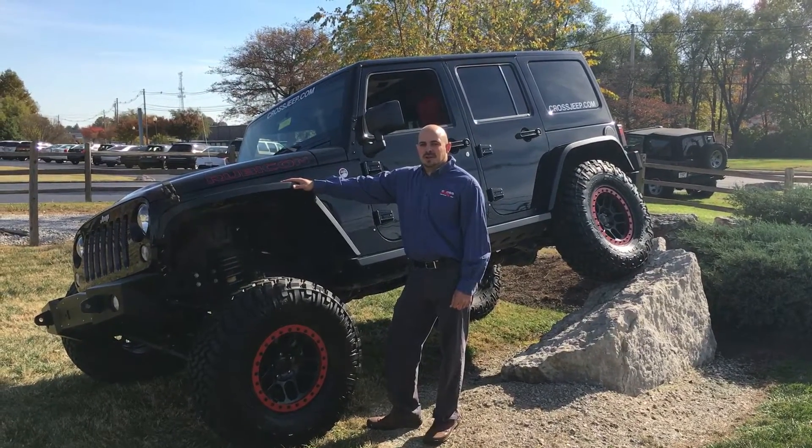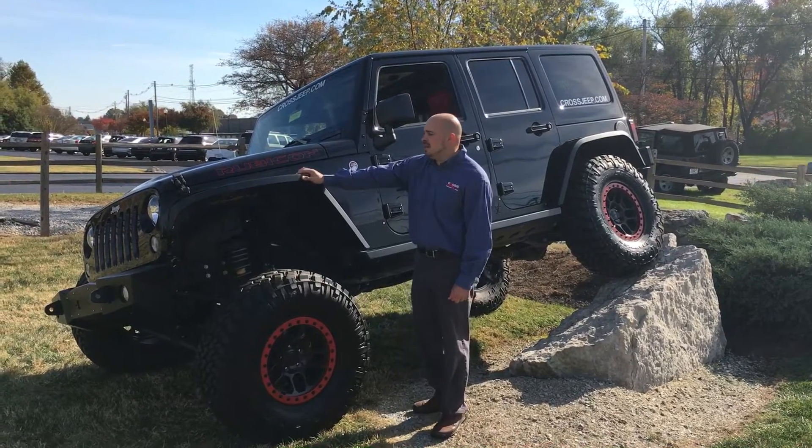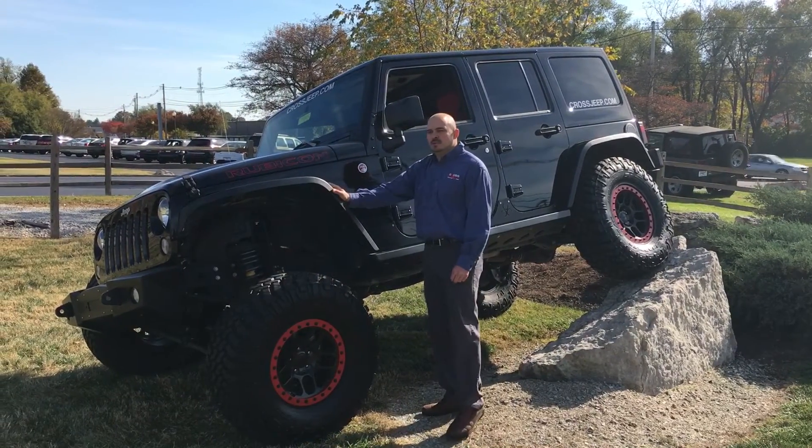Hello everyone, this is Matthew Beard at Cross Chrysler Jeep in Louisville, Kentucky, on our exclusive off-road test rack. I'm here today to show you this 2015 Jeep Wrangler Unlimited Rubicon Hard Rock Edition.